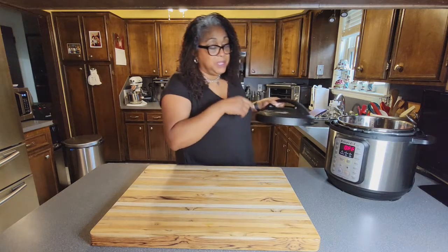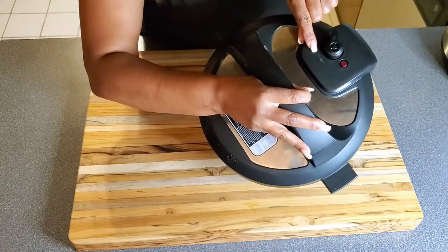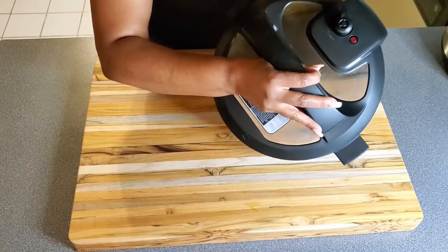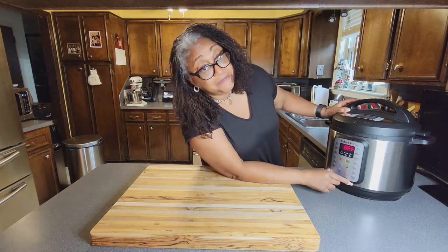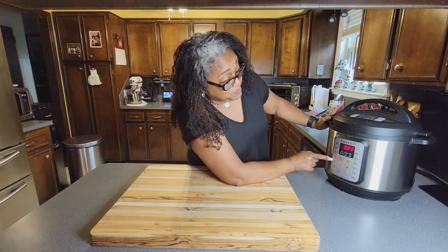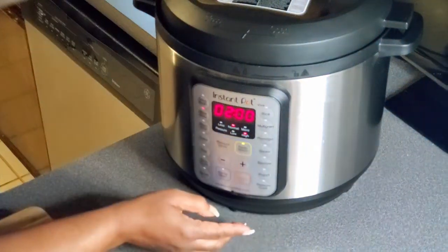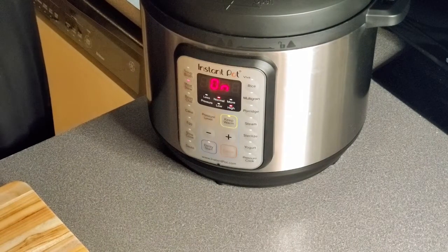Your control panel is on the top. When you put the lid on, you have two positions: venting and sealing. Ninety-five percent of the time you're going to put it on sealing. When it's ready and you leave it long enough, it'll release on its own. I want to cook this for about two hours, so I'm going to hit 'Meat.' It's already set to two hours and you don't even have to hit a start button — it starts by itself. You do absolutely nothing.